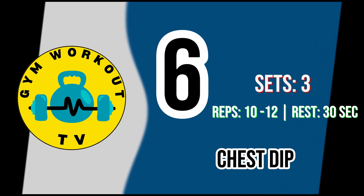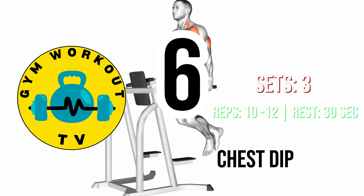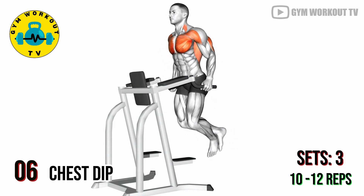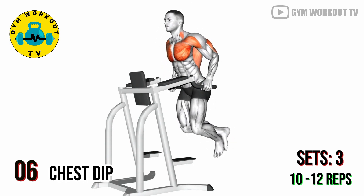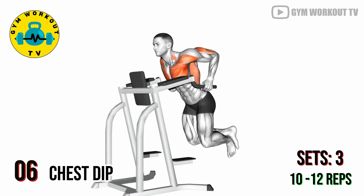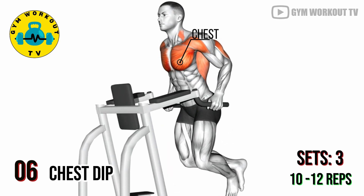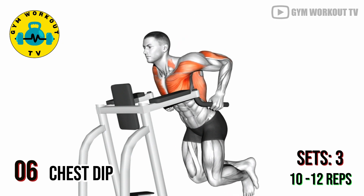Last chest exercise: chest dips. Use parallel bars to perform chest dips. Lower your body by bending your elbows, then push yourself back up. Chest dips are an excellent body weight exercise targeting the chest, particularly the lower portion. Perform three sets of 10 to 12 reps per set.